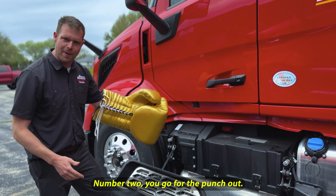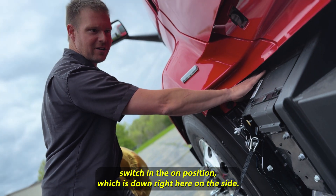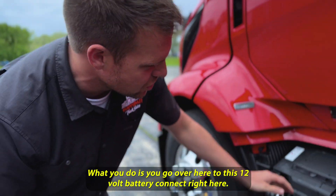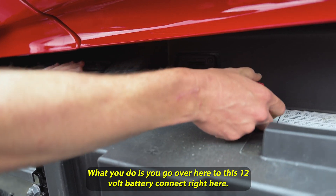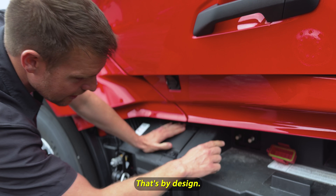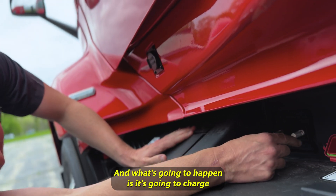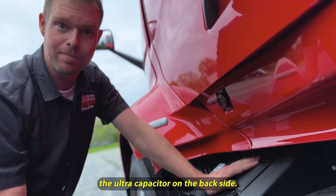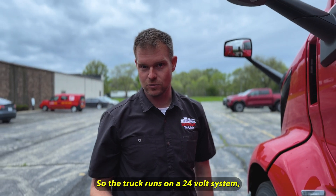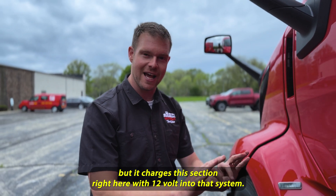Number two, you go for the punch out. If your truck won't start and you've got the battery disconnect switch in the on position — which is down right here on the side — you go over here to this 12-volt battery connect right here, undo this box. Notice my batteries are covered; that's by design. I hook up my 12-volt charge right here, and what's going to happen is it's going to charge the ultra capacitor on the back side. The ultra capacitor is where your truck gets all of its starting energy from. The truck runs on the 24-volt system, but it charges this section with 12-volt into that system.